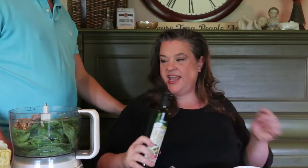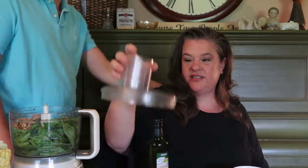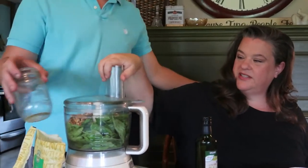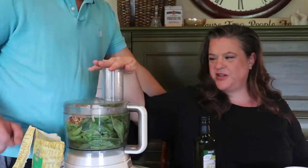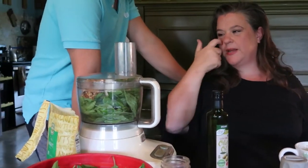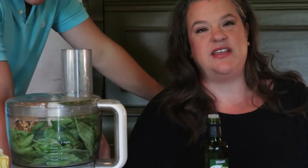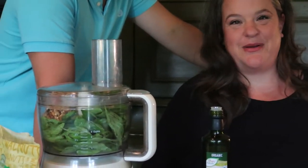Christopher is measuring out the walnuts to put in — that's good, that's more than good. I'm not going to add the Parmesan cheese to this one; this will be without Parmesan. We'll put the lid on — my very old food processor, this thing is like 20 years old. I like to give everything a chance to mix up before we put the olive oil in. So while Christopher makes the pesto and loads it into the trays, I'm going to drink coffee. Here we go.